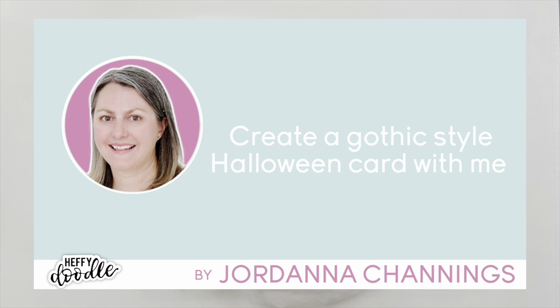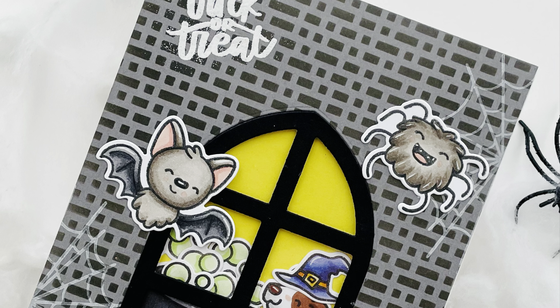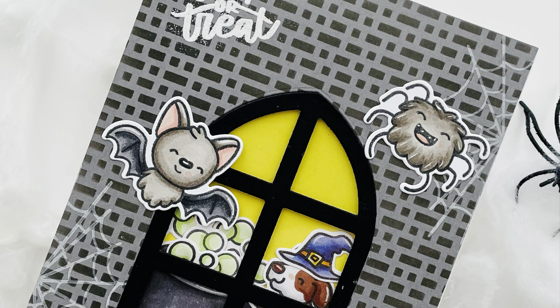Hi everybody, it's Geordie from Geordie's Cards here for Heffy Doodle today, and I am very excited to be bringing you this cute little Halloween card. I can't believe we are getting close to the end of October already — this year is going so fast — and I thought it was time I made a few Halloween cards.